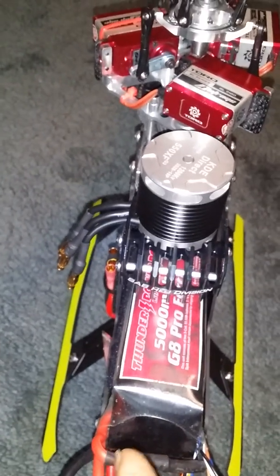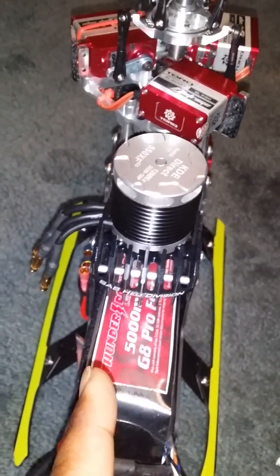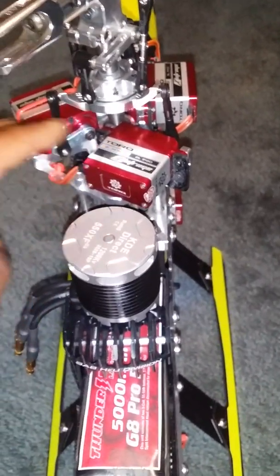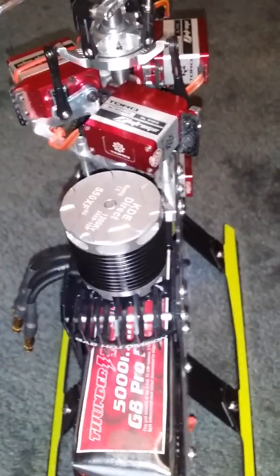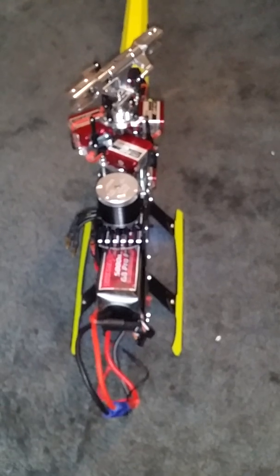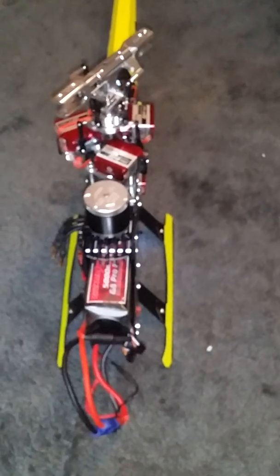Now watch what happens when I plug that motor in and power it up. All of a sudden you can see it starts burning my aileron servos - a big cloud of smoke comes out. Because of what's happened I have no intention of flying those servos again. Most of you guys would not want to fly a servo again if you saw a big cloud of smoke coming out.